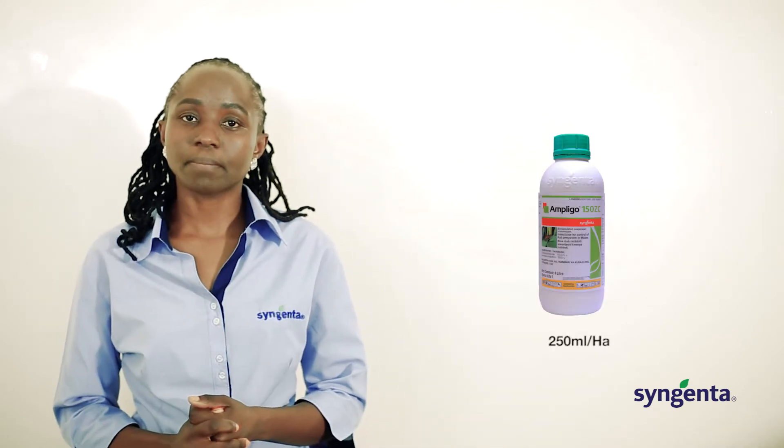We also have Ampligo, which is applied at a rate of 250ml per hectare. Ampligo is going to control your aphids and also your bollworms.